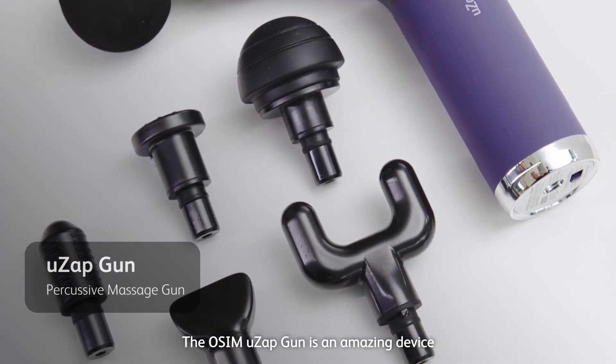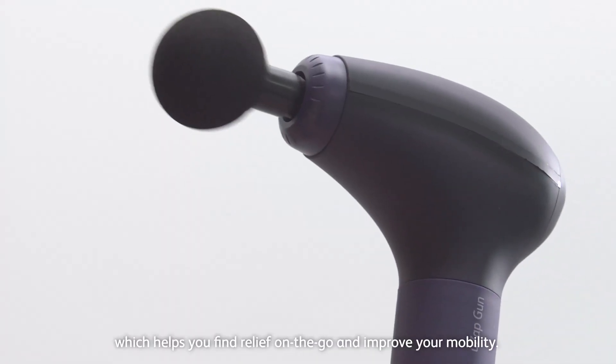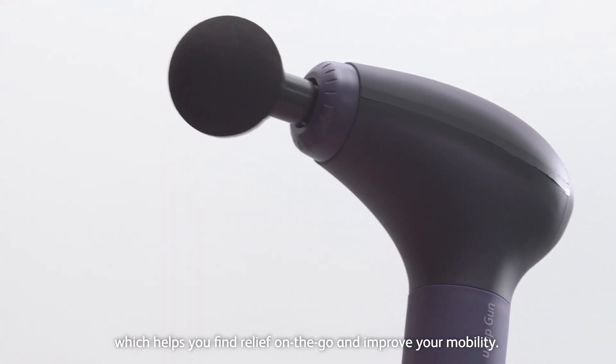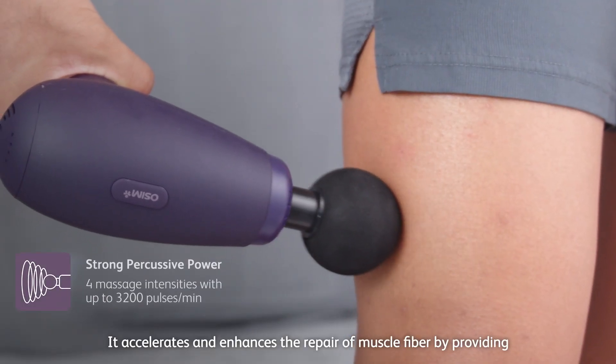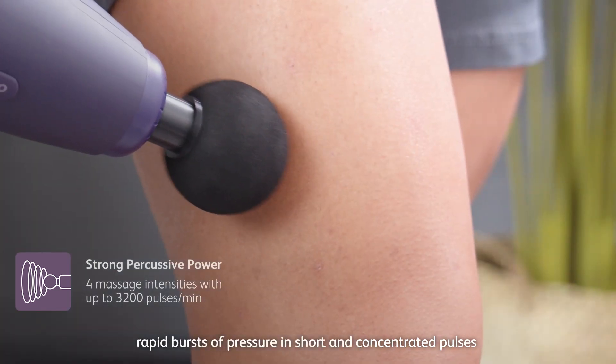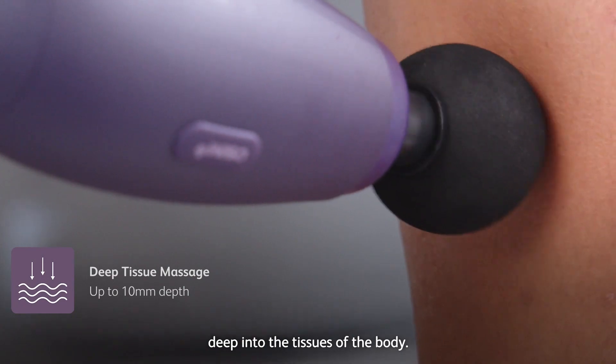The O-SIM UZ-GUN is an amazing device that uses a powerful percussive massage technology which helps you find relief on the go and improve your mobility. Percussive massage technology accelerates and enhances the repair of muscle fibre by providing rapid bursts of pressure and short, concentrated pulses deep in the tissues of your body.